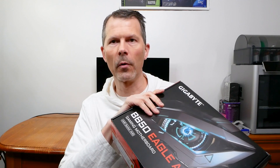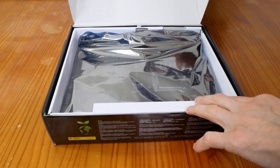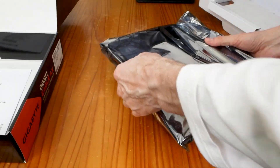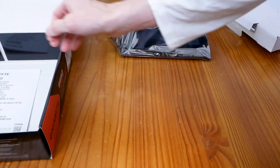So without further ado, let's crack this open. We'll get a feel of what's in the box and look at that board in all its glory. Here's the front of the box — standard cardboard packaging. Before we dig in and take it out of the anti-static bag, let's see what else is in the box.